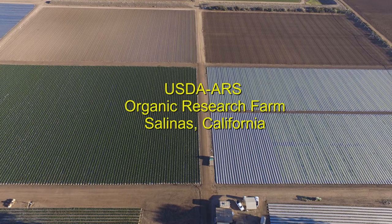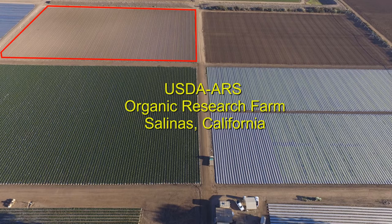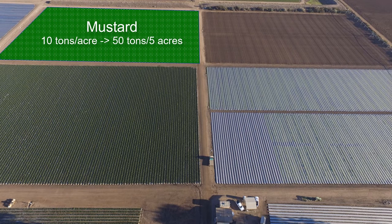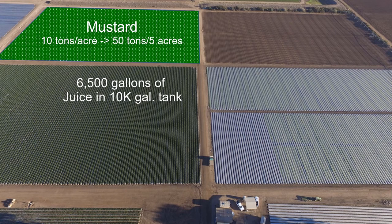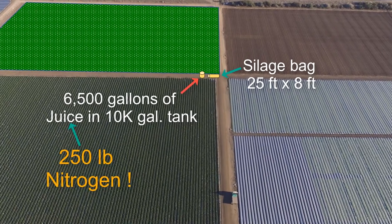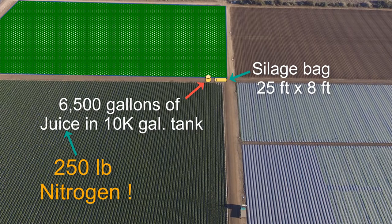Let me put this into perspective at our research farm. In this five-acre field, let's say we grew mustard and it produced about 10 tons per acre of fresh shoots. For the five acres, that would be about 6,500 gallons of juice, which we could hold in a 10,000-gallon tank. That juice would have about 250 pounds of nitrogen in it from the five acres. We'd need about a 25-foot-long, 8-foot-diameter silage bag to hold the pressed mustard shoots. So we're not talking about that much space to store the juice or the fiber component.